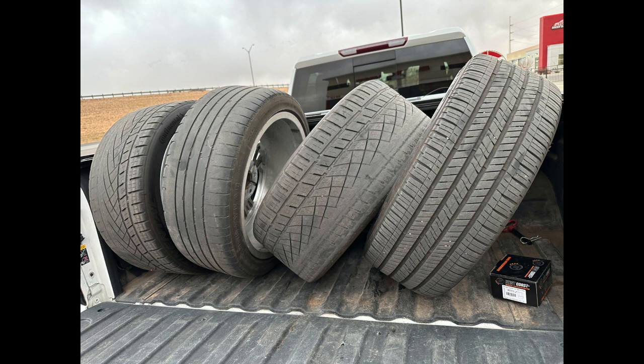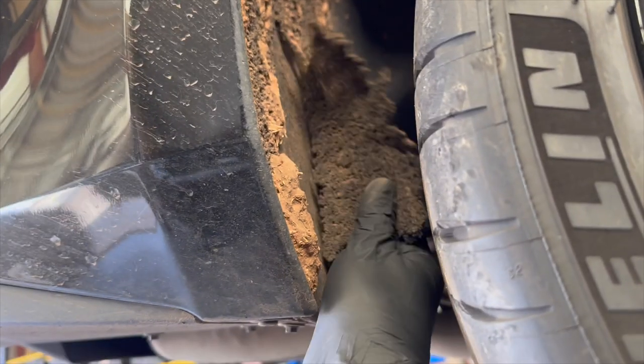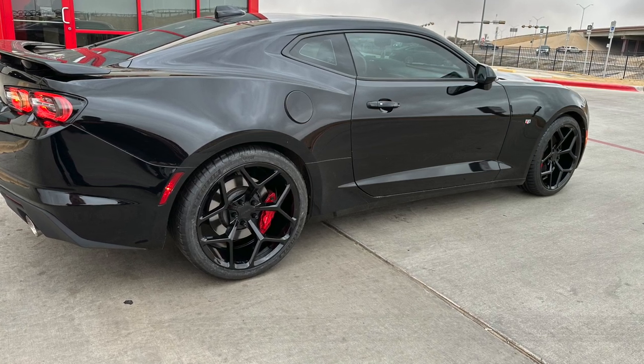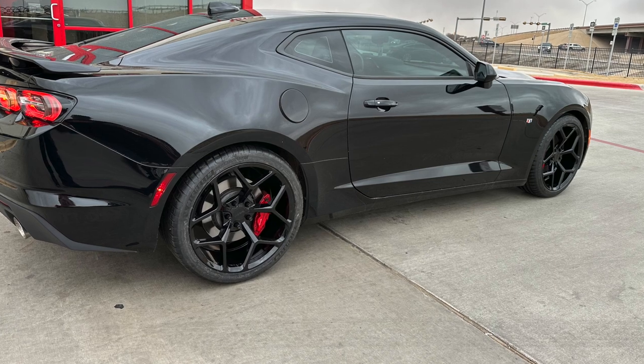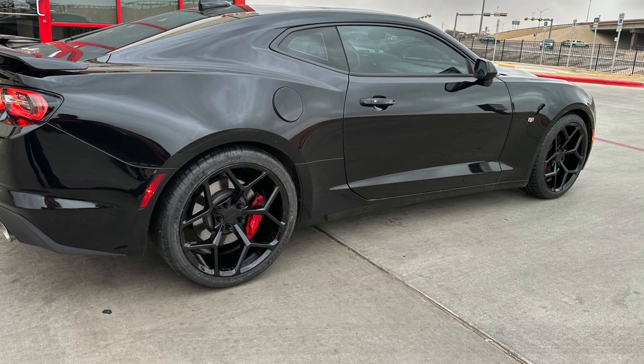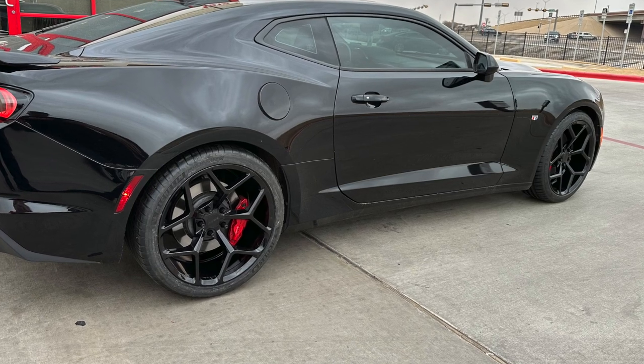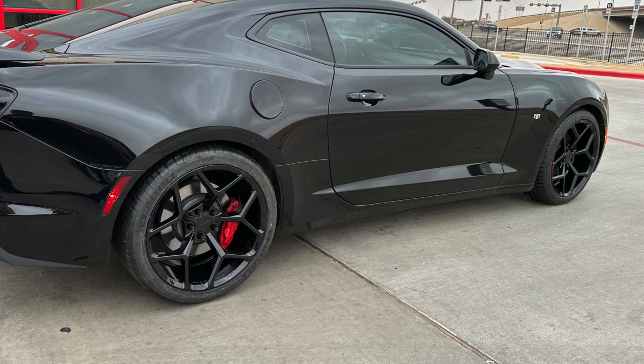He had it for a few weeks before fully roasting the tires that were on it. They were pretty much trash anyways — mismatched and whatever. So our first official mod is some nice wheels and tires. Went and saw my buddy Will at Discount Tire and decided to go with Michelin Pilot Sport 4S tires.